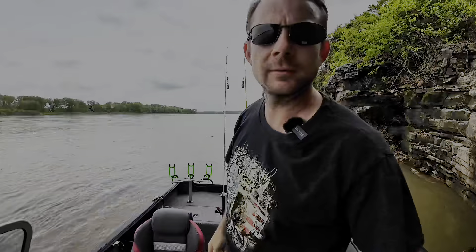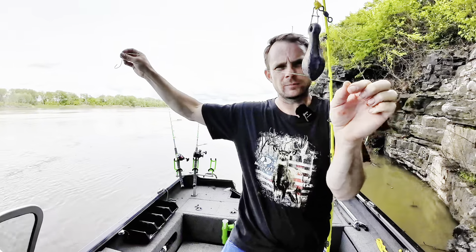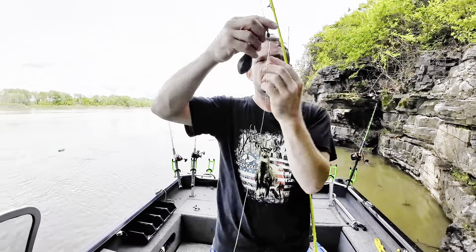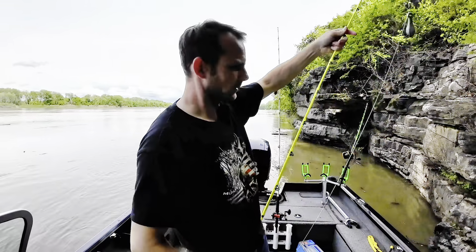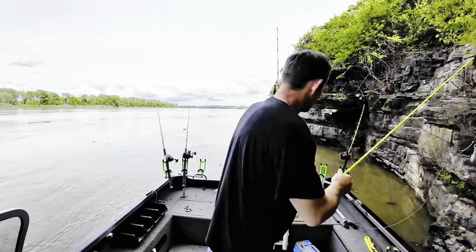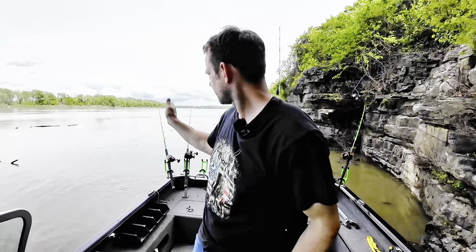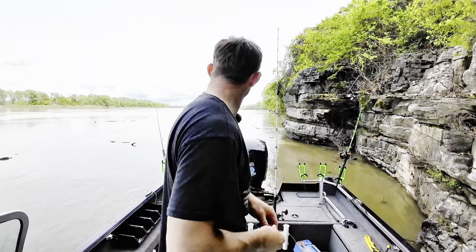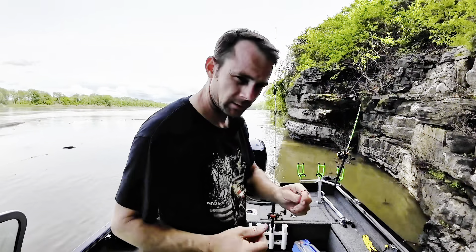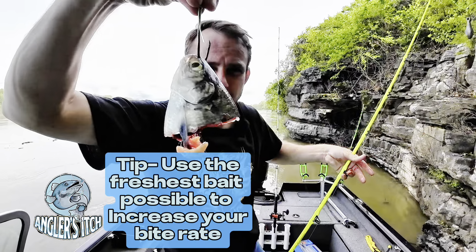Today I'm just running a Carolina rig — leader line mono, got a sinker slide and some braid. Simple setup, it's my favorite rig. I did pretty good on it. Running a 12-ounce sinker right in this spot — I'm trying to keep some of the baits off to the side a bit, so I need enough weight to keep it from swinging over behind the boat. And then a 9-0 circle hook, and this fresh shad head I'm going to throw out there — ought to get a big one.